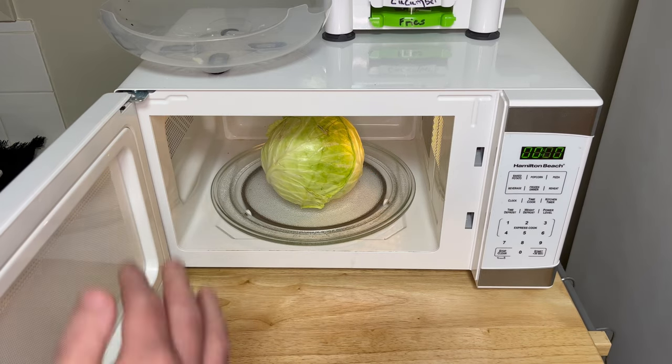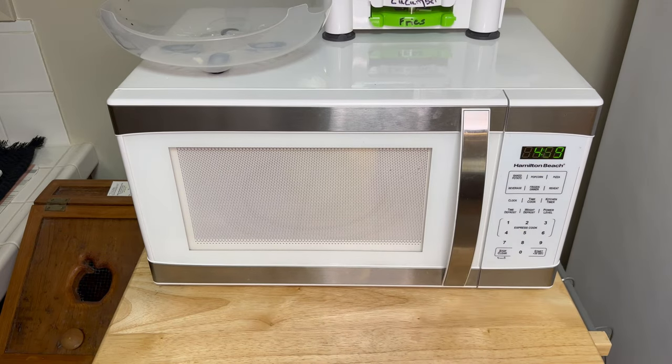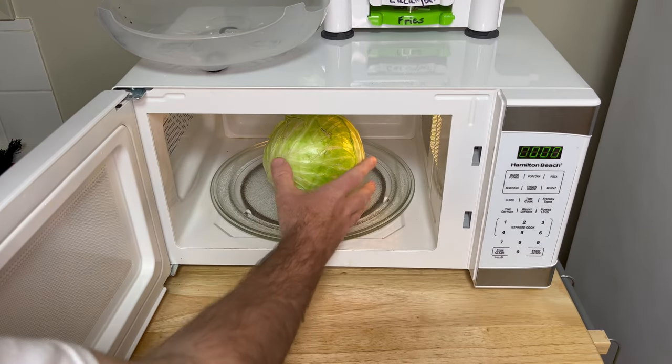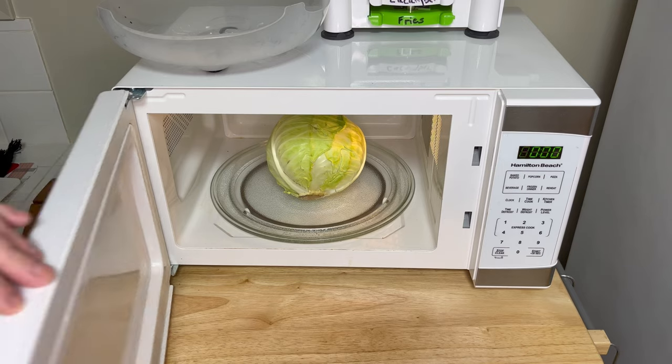You really can't get much easier than this. Go ahead and put your cabbage in — do it on that side first, then on the other side. We're going to do it for five minutes on high. All right, that was the first five minutes. Now take your cabbage and lay it on the other side like such, and we'll do five minutes on that side.